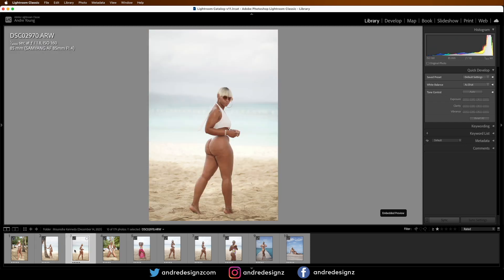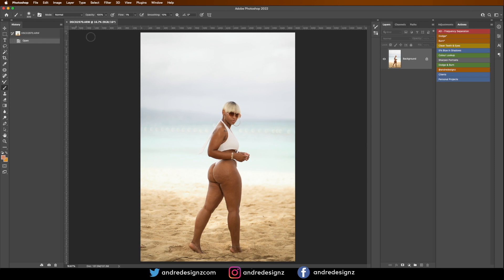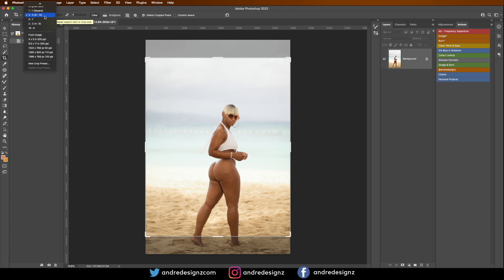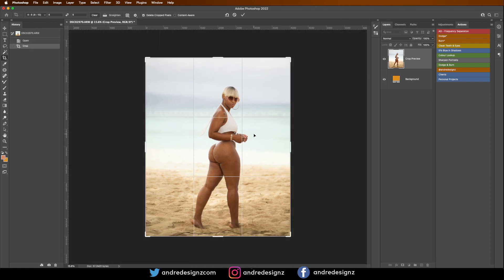I'm going to edit this one right now, so I'm going to click 'Edit in Photoshop' and now it should pull up in Photoshop. The first thing I'm going to do is crop this image using the crop tool. I'm going to ensure that it's a 4-to-5 ratio crop so it fills the entire screen when I upload it to Instagram.